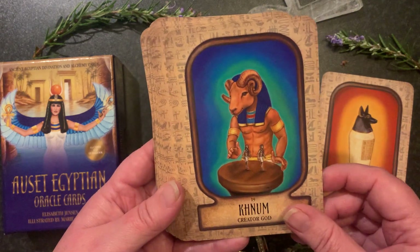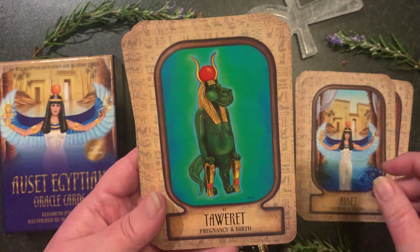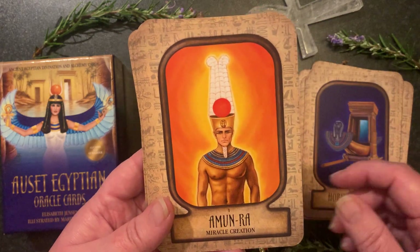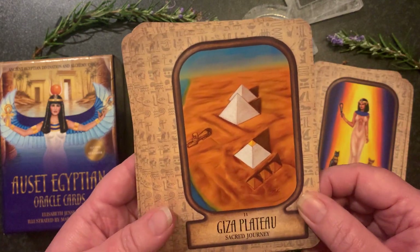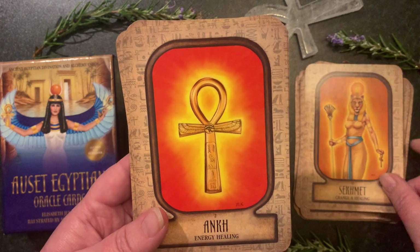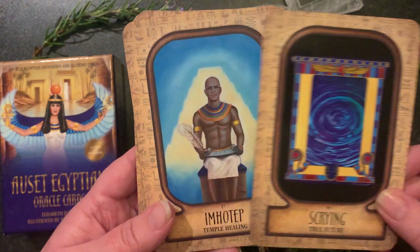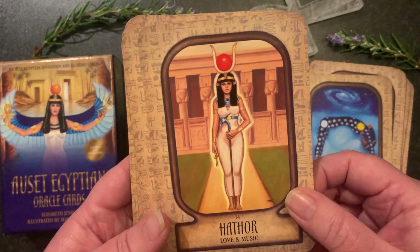Let's do a little card shuffle and check everybody out. All of your major divinities are definitely depicted, plus there are a bunch you may not have heard of before. The guidebook provides information about those particular divinities along with channeled messages and direct guidance. Elizabeth was always very big on doing lots of research for her decks, so I definitely trust the information about each energy and how things were back in ancient Egypt.